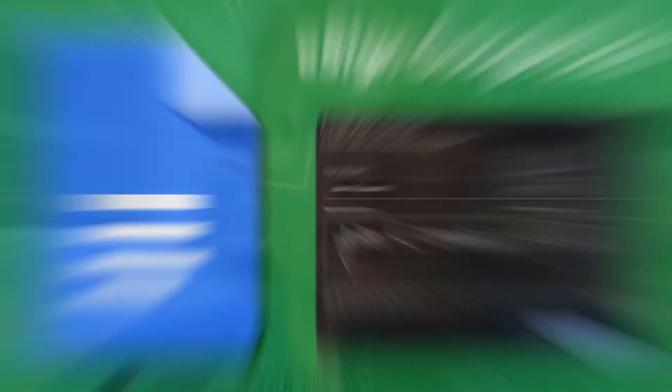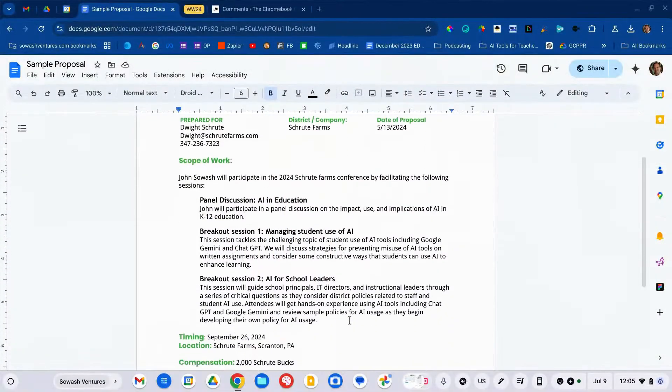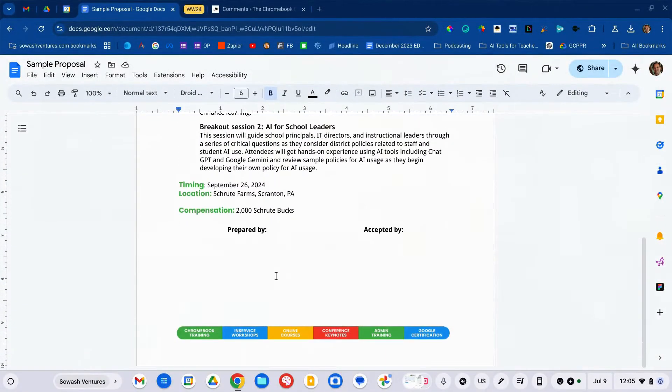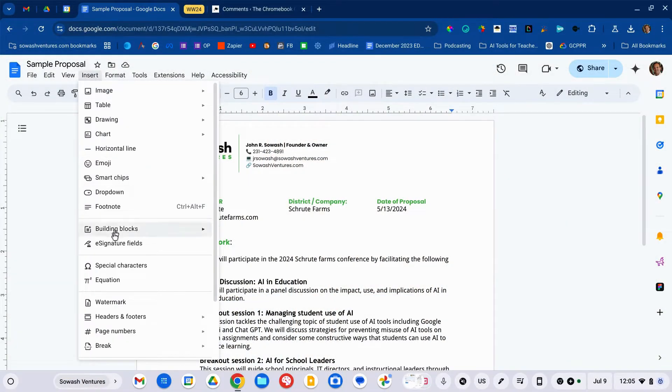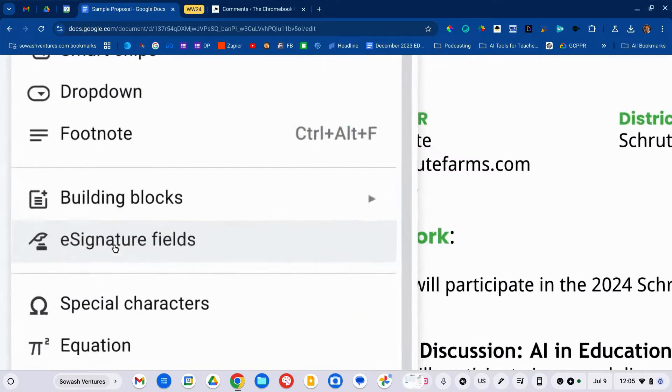Hi, my name is John Sowash. I help teachers and students use Google tools in the classroom. I have a sample proposal here that needs a signature, and before I had to use an external tool, or get an ink signature, scan, and upload it — it was a hassle. But now Google has a brand new signature field feature.